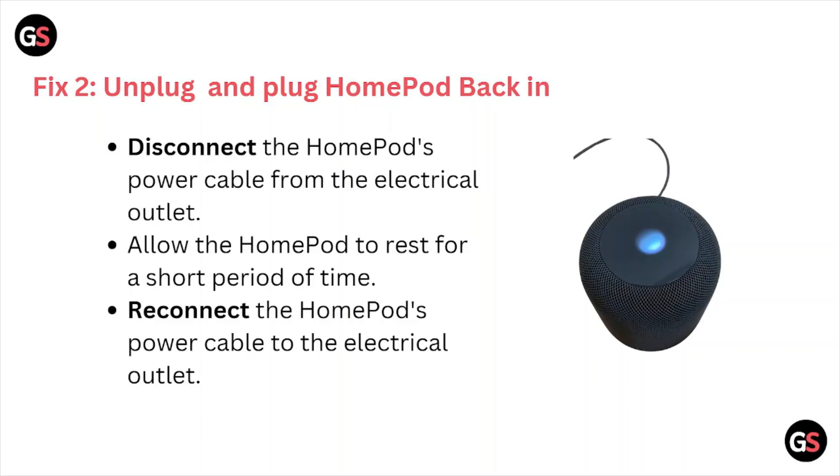Fix number two is unplug and plug the HomePod back in. Disconnect the HomePod's power cable from the electrical outlet, allow the HomePod to rest for a short period of time, then reconnect the HomePod power cable to the electrical outlet.